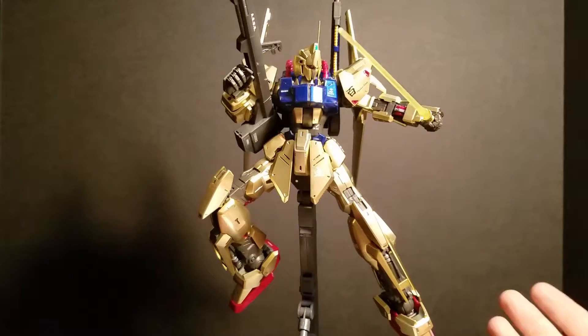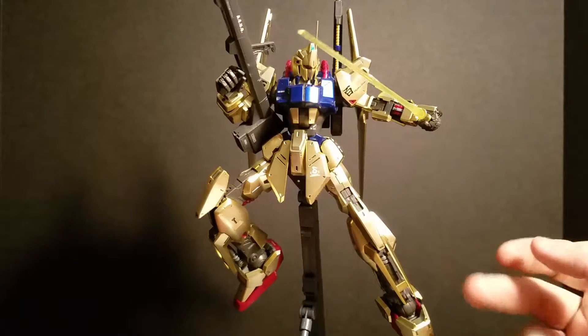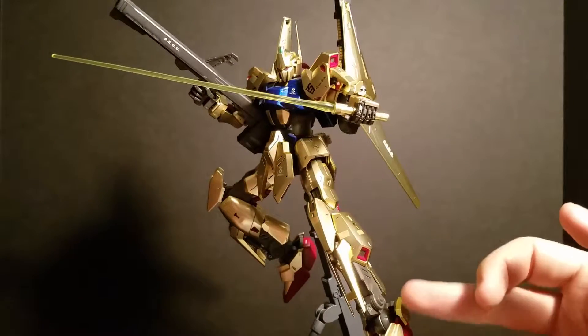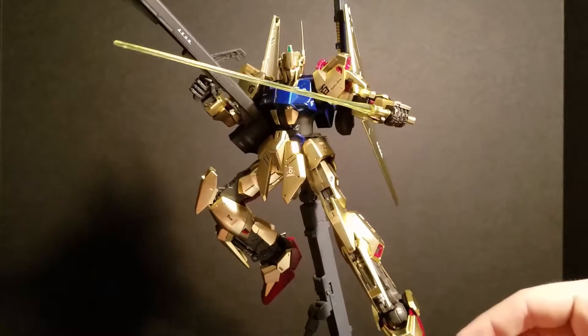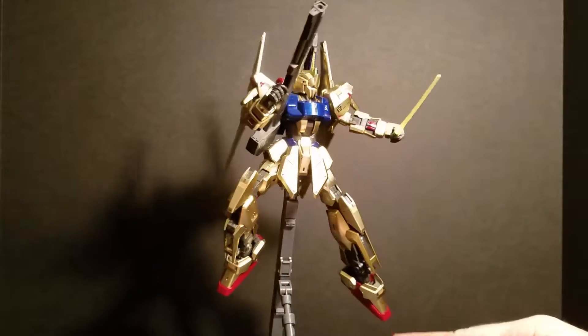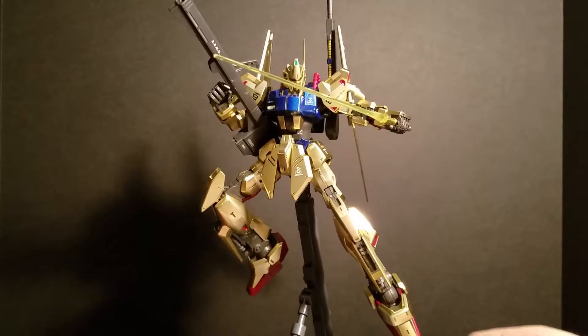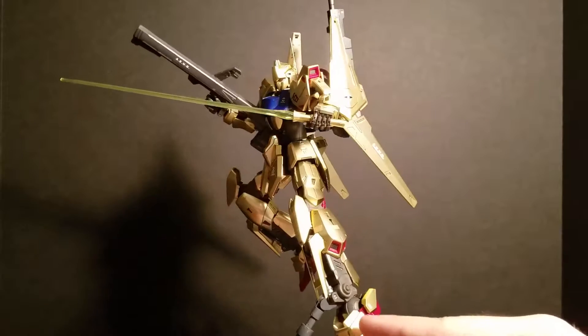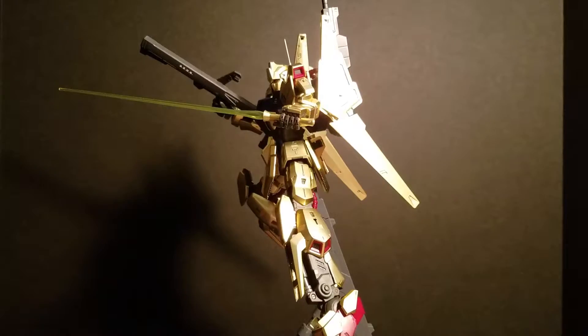Legs — all pretty much standard movement everywhere, double jointed up here. His feet are on their own separate joints and they can bend and come to a point, like so — and side to side also. Cool thing is this piston right here: every time you move the foot, it goes up and down. So that's pretty cool.